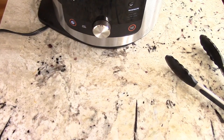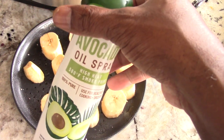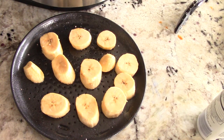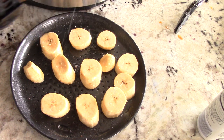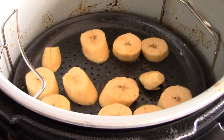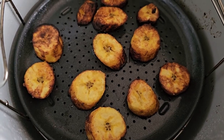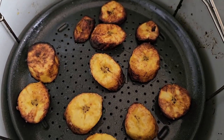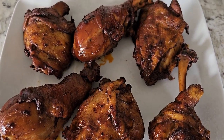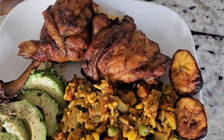You think I'm done cooking yet? WRONG. I'm hitting it with some salt on both sides, closing it down, and air frying for about 10 to 12 minutes — that was actually eight minutes on broil. I'm ready to whip up a plate.